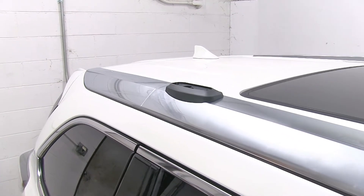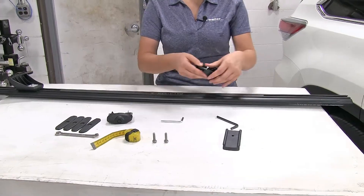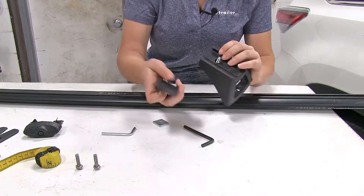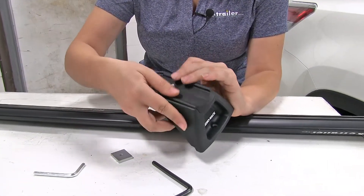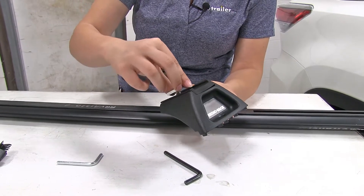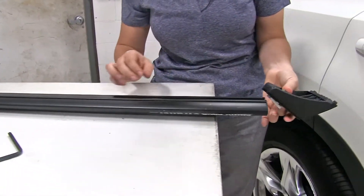Now, if we start to set our crossbars here, we're going to put together our last pack on this side. What we want to do first is take off this bottom nut here, set that to the side — and these are going to be our adapters. We just slide that on and fit it right in. And then we can tighten down that nut just a bit more, and we'll slide it into the track.